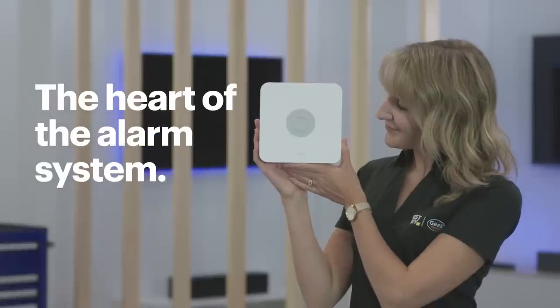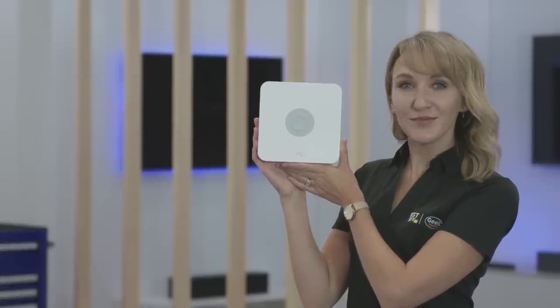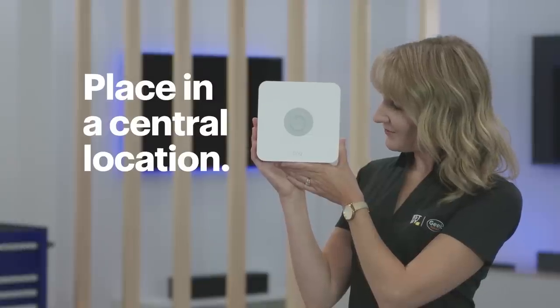Before we get started, walk through your home and get a feel for where you'll place each part of your new security system. Every home is unique, but here are a few pointers to make the process a little bit easier. The base station is the heart of the Ring alarm system — it's what all the other components communicate with, and it works best in a central location near a power outlet.